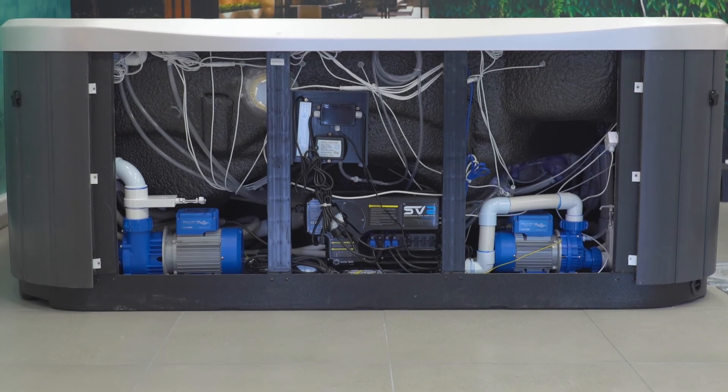What all that means is that it locks warm air around the spa and prevents heat loss through both the shell and the cabinet.